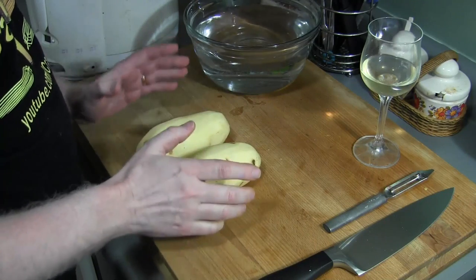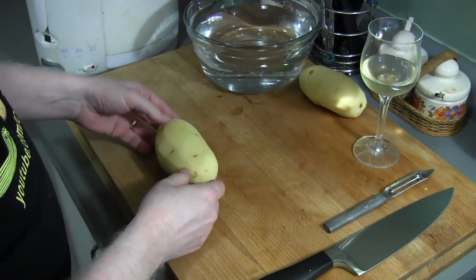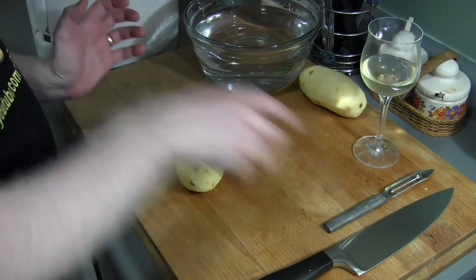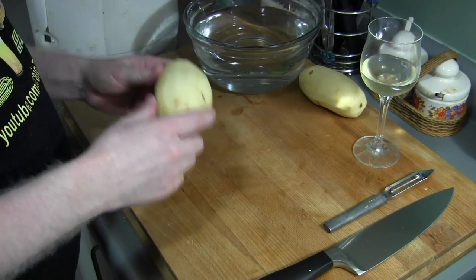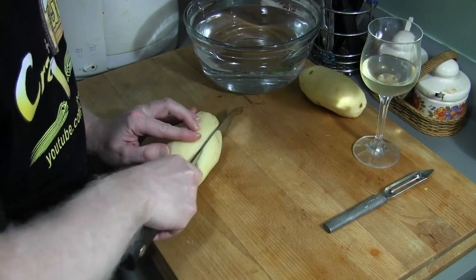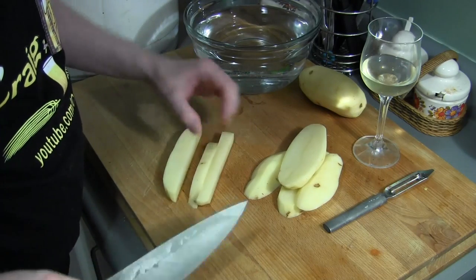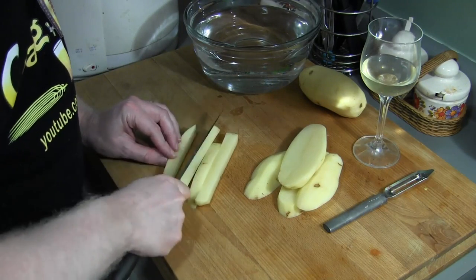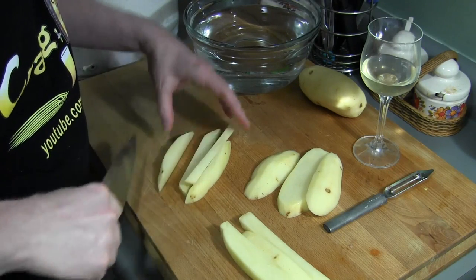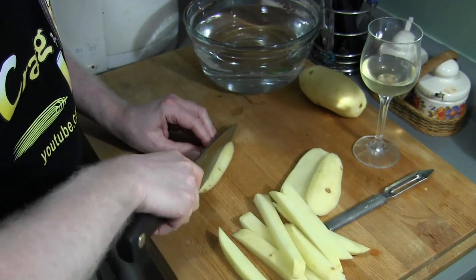I'm probably only going to use one potato because I'm just making this for myself right now. I have one of those V-slicers, but I think that makes them a little too small. From what I've read, you want them to be a little bigger than that, so I'm going to cut them by hand. Something about that size is what we're going to want here, because you don't want them really thin like fast food style. You want them to be a little thicker than that.